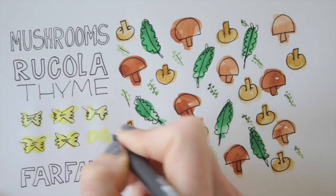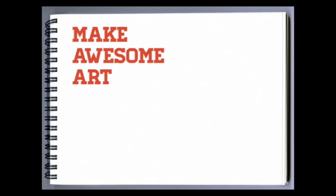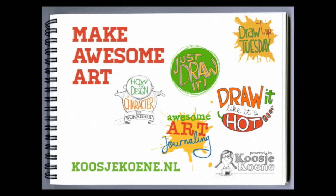So there you go! It's simple and it's fun, and you can do this too! So go ahead, make awesome art! Go to my website, koosjekoene.nl, and join one of my classes today!